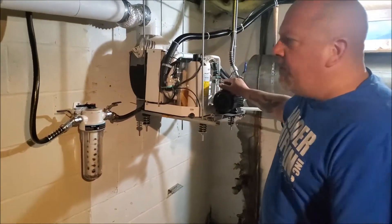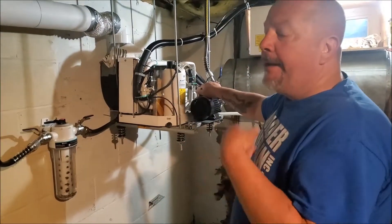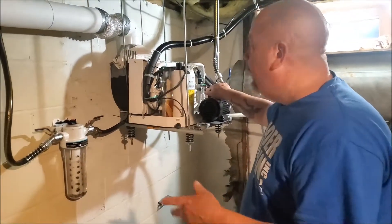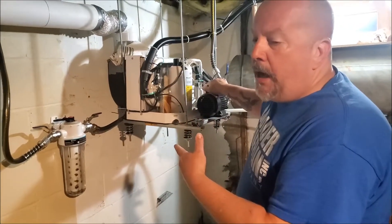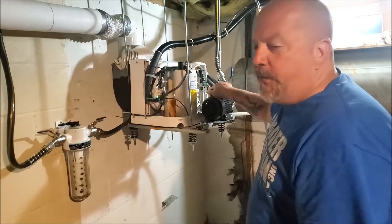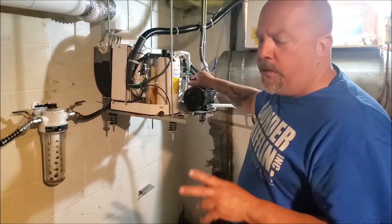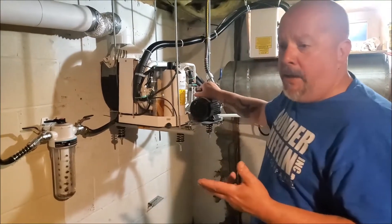This is 16,000 BTU, 110 volt. I thought I ordered a 220 volt but it came in 110. I wanted to do 220, but I'm not dissatisfied with the 115. I have this sized out for three small bedrooms in the house, but right now I have this cooling the whole house.